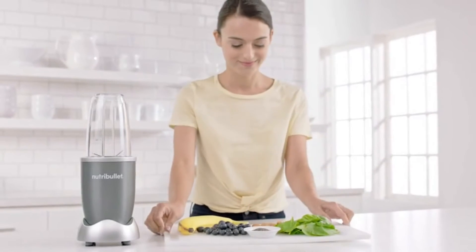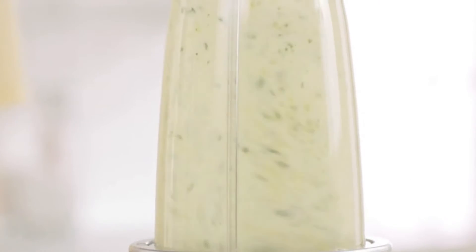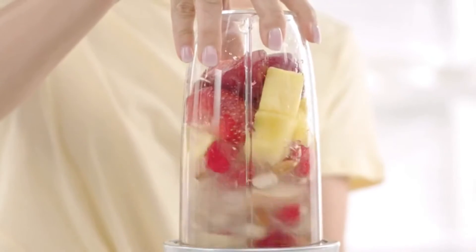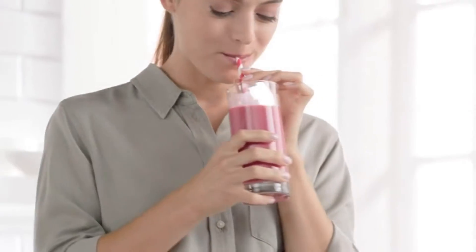With the Nutribullet, you can now easily get your daily recommended fruits and vegetables in a fast, simple, and convenient way. The Nutribullet is a nutritional breakthrough designed for anyone looking to improve their overall health with nutrition.